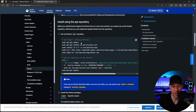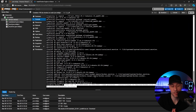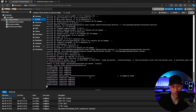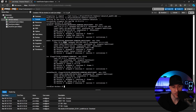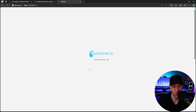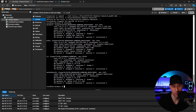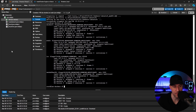The first thing we're going to do is update the system, then install Docker using the official Docker commands from their documentation. I also have a written tutorial with the same commands. After all the commands run, we'll install Portainer so we have a way to manage Docker — I find it much easier to manage Docker through Portainer. Finally, I'll install net-tools to find the IP address, navigate to Portainer, and create a user account. Docker and Portainer are now configured and running inside Proxmox.